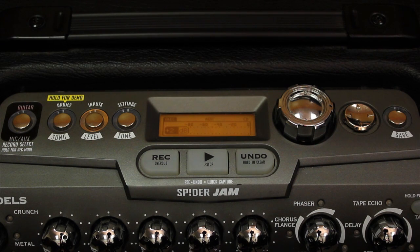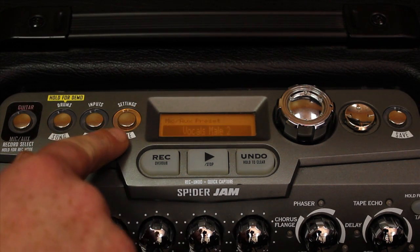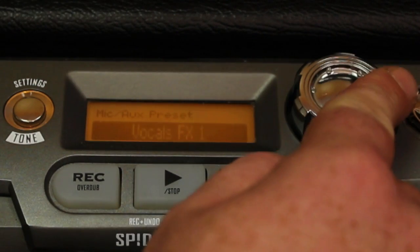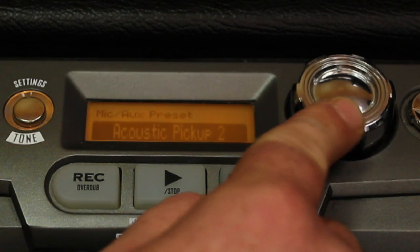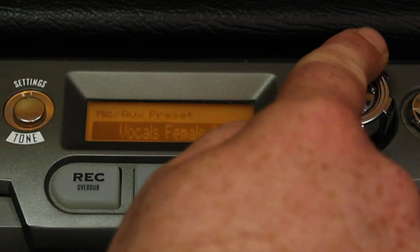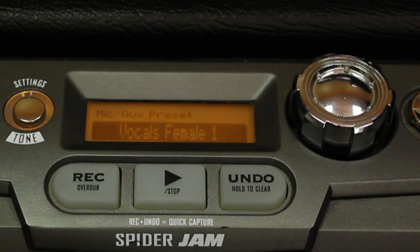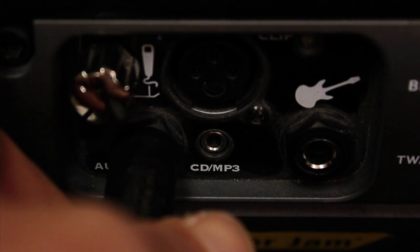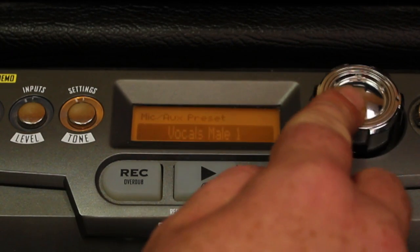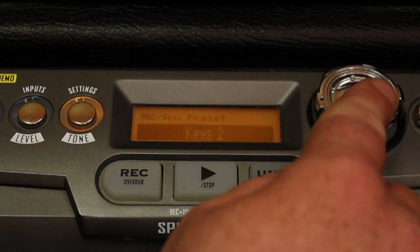We've got 12 dB of extra gain, which is plenty for any dynamic microphone. But I'm not fond of my vocal effect, so let's press the Settings Tone button a couple of times. Now you see Mic Aux Presets — these are going to apply to a bass, an acoustic guitar, or a microphone, whatever you plug into the Mic or Aux input. Here's our bass, so we're going to connect the bass to the Auxiliary input and select a bass preset.